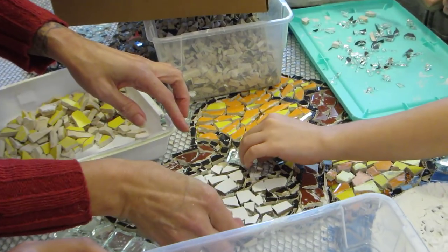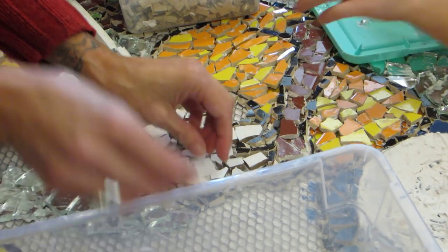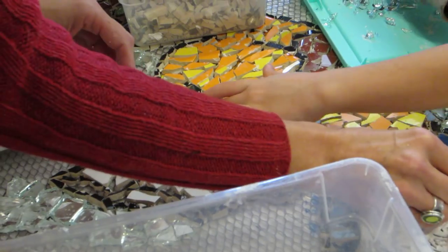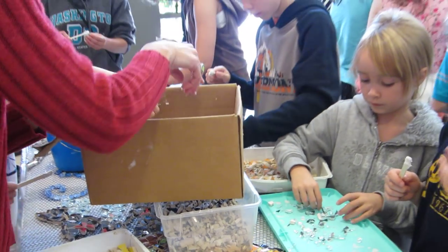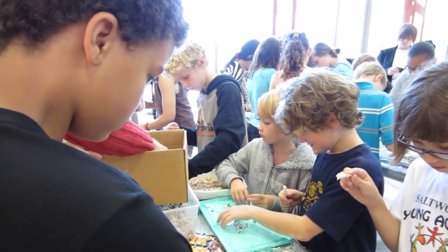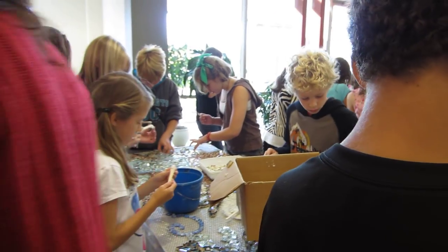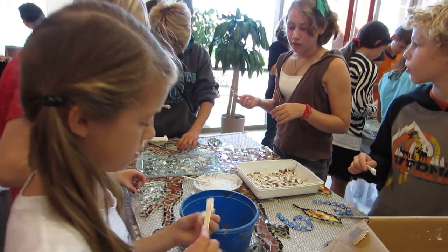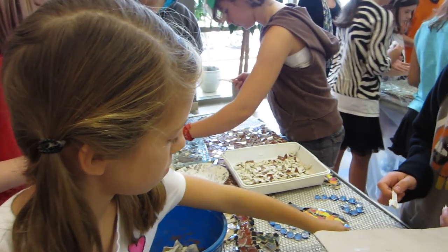It looks like you're filming your shirt because it's right up there. You'll put a little bit of white right up here too. But the pink can go for the butterfly. Look for a small piece, and there's lots of little holes to fill in. Remember to leave some space in between the tiles for the felt to fill in.